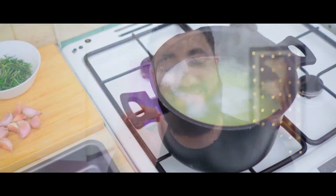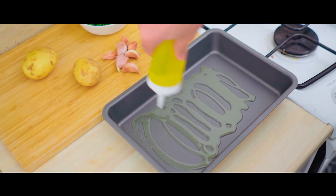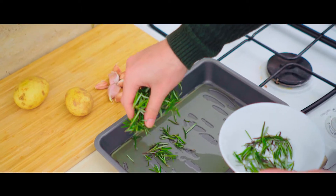Today we are making Jamie Oliver's perfect roast potatoes. If you guys are fans of roast potatoes, this is the recipe and video to watch — you guys are going to love it. Let's get right to it.